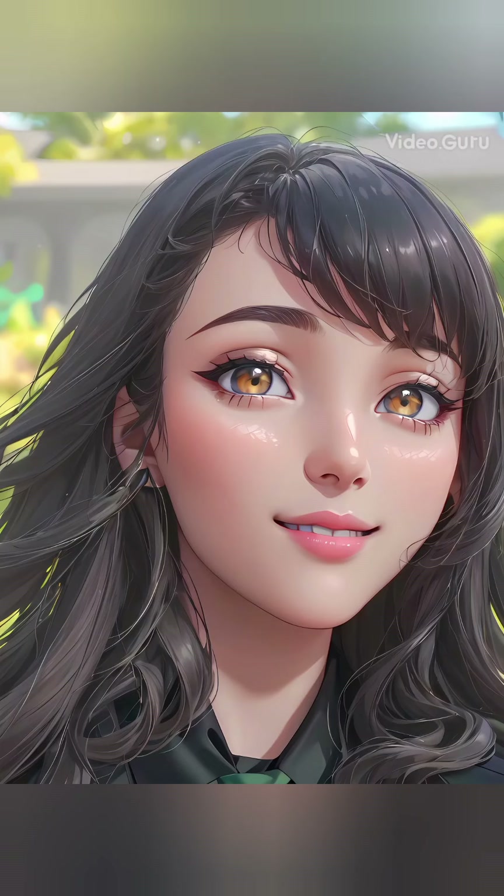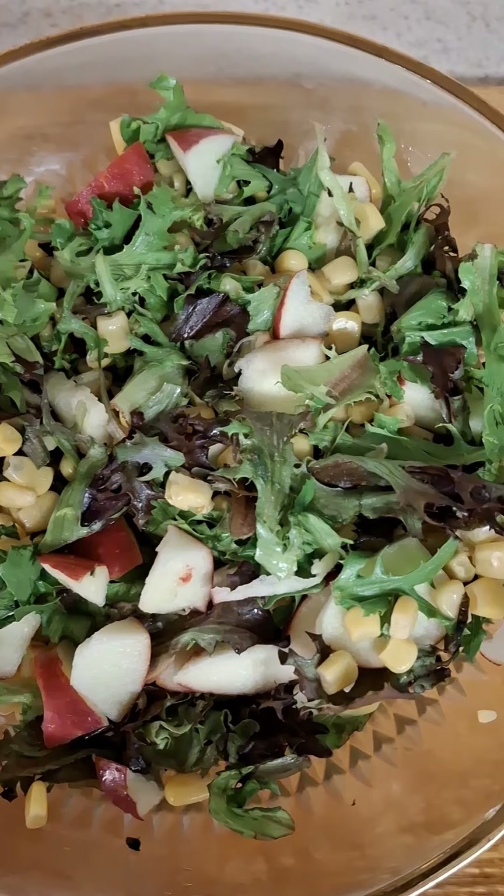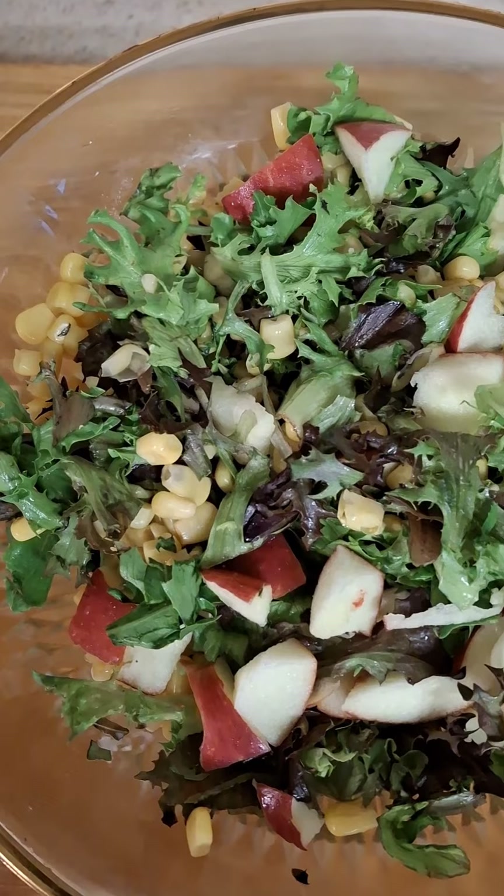Okay, G2s, y'all come on in, have a seat — look what I fixed!